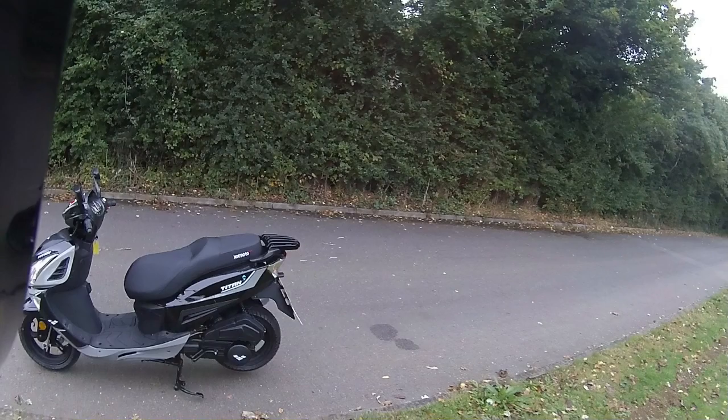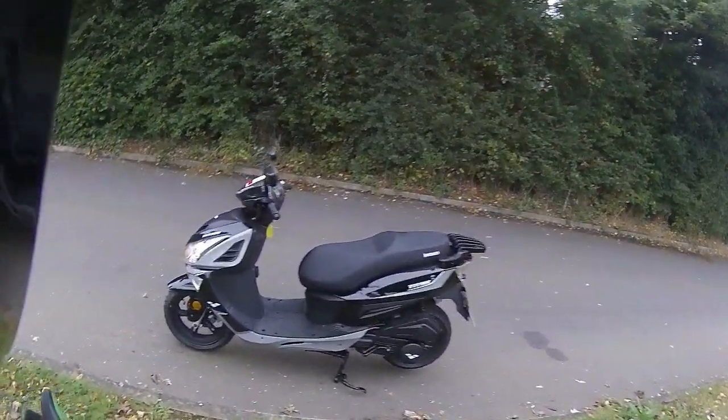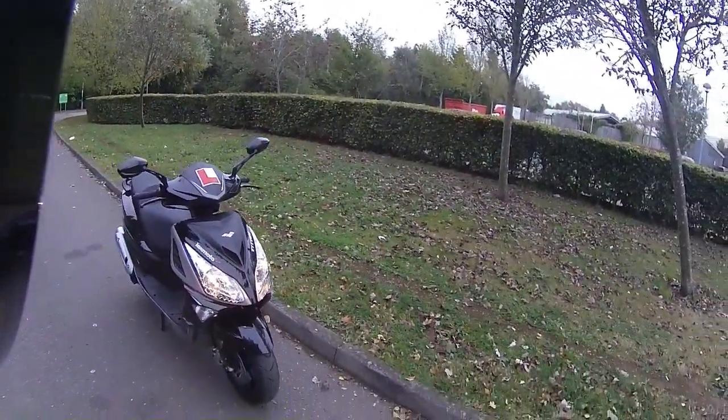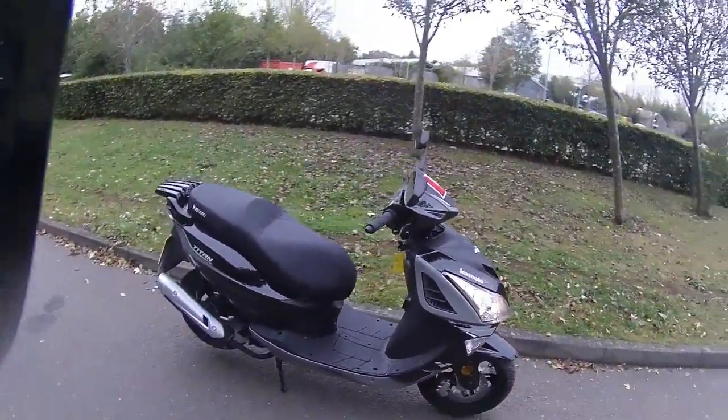Good morning everybody, back out with RB riding this Lexmoto Titan Euro 5 for a customer. It has had all its ride tests done while I was on holiday last week, and this is just my final ride and video for the customer this morning.